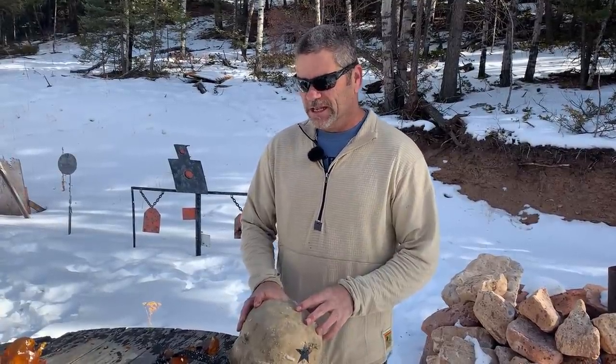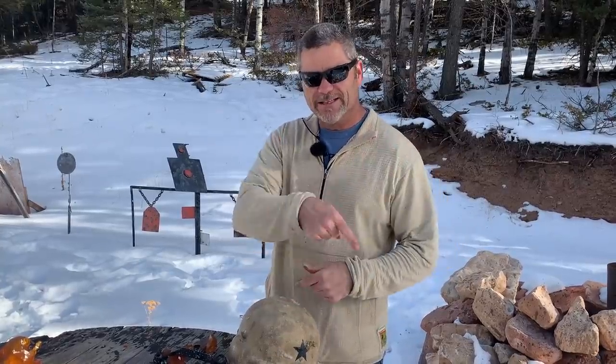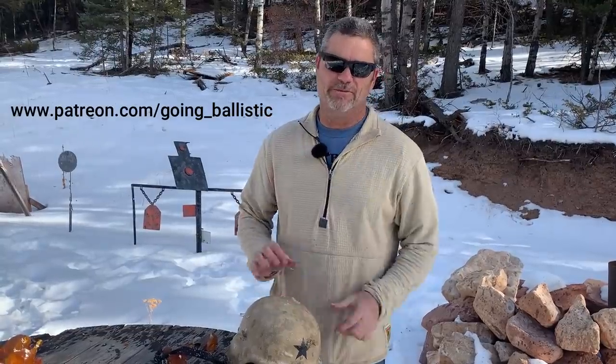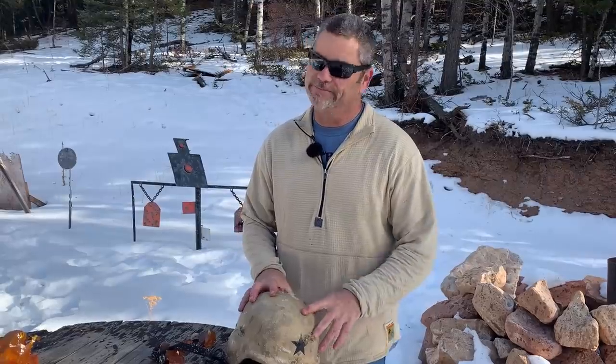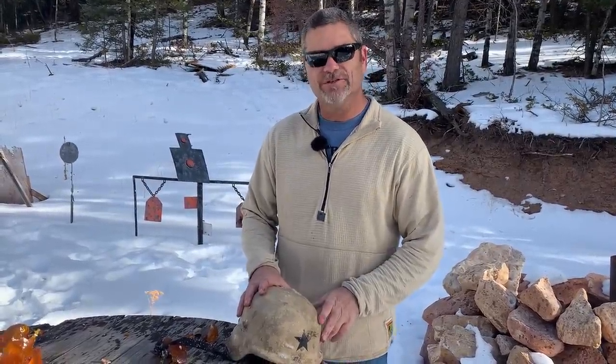We've got a lot more videos coming with those rounds for sure. Thank you guys — don't forget to pick up your t-shirt, hit that subscribe button, and subscribe to our Patreon page. We can use all the help we can get; we just had another video demonetized for no reason. But we thank you so much for your support on this channel and we'll be back.